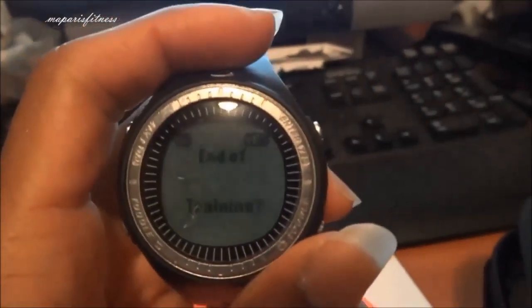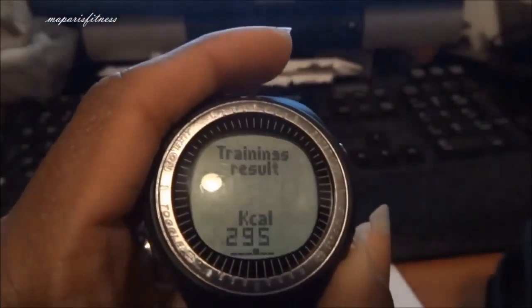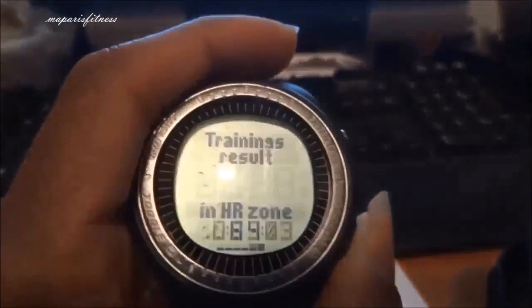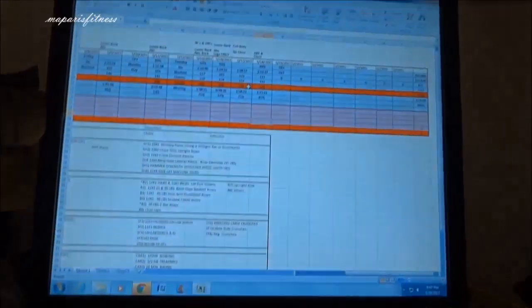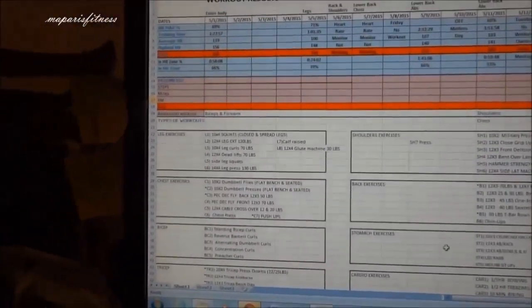Once I got home, this is my heart rate belt — it needs to be tightened a little bit more. When I do legs, you see 295 kcal that I burnt. I don't think it's correct though, I don't think it was actually catching all the heart rate information.